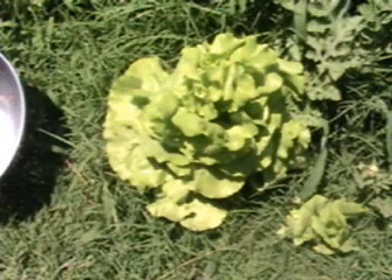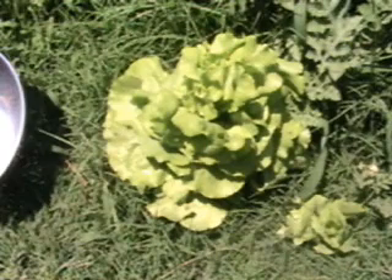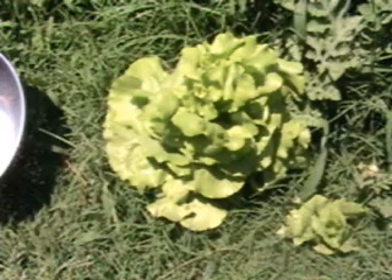Hey YouTube, today is July 13th, Wednesday, and I'm going to go ahead and harvest this lettuce. I really don't know anything about harvesting lettuce, so I'm just going to probably pull it from the root because it's July, and from what I've read about lettuce, it doesn't like a whole lot of heat, so I'm hoping when I get this up that it won't be real bitter.